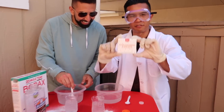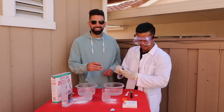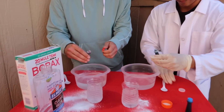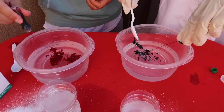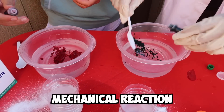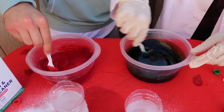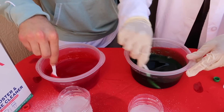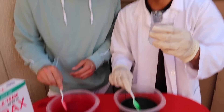For the next step we have food coloring. For this slime, I'm going to get green and I'm going to go with red. Throw that in there. Oh, this looks like a mechanical reaction! A mechanical reaction? Oh dang, this is actually dark green. It's very liquidy right now.